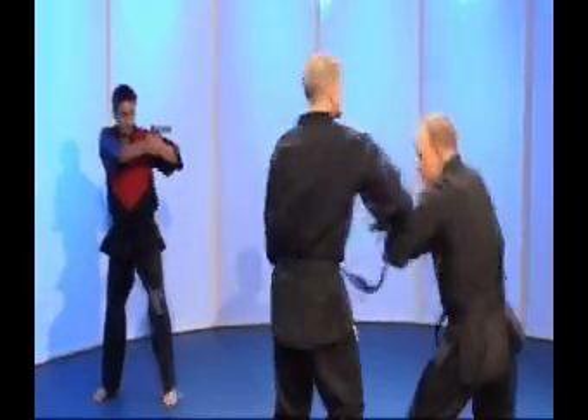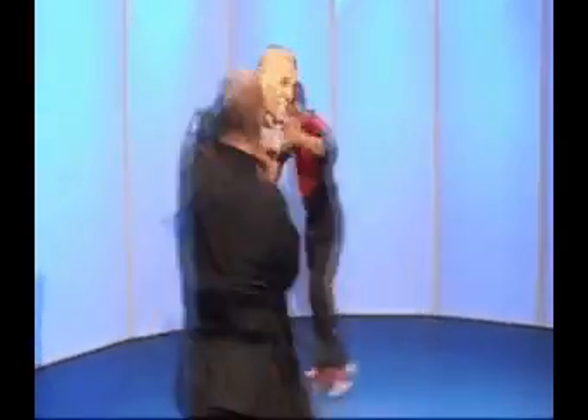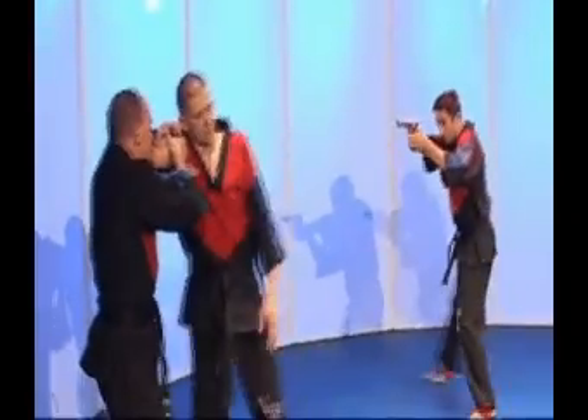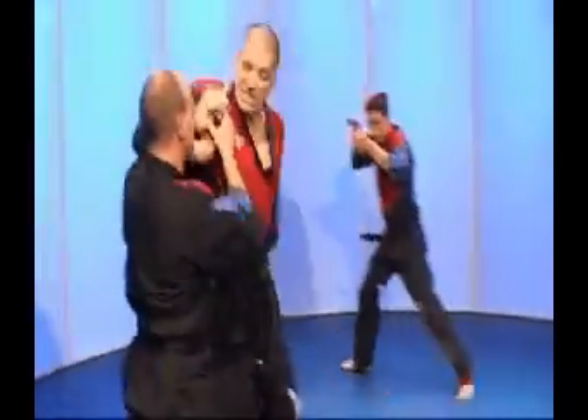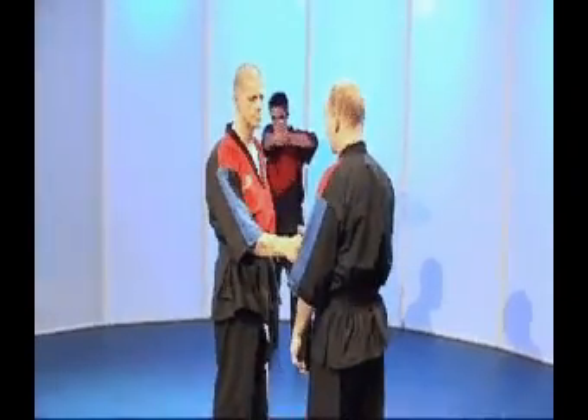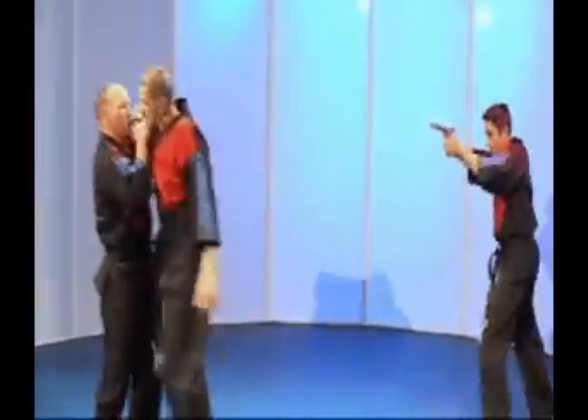Here we see a multiple threat scenario where the defender has turned and taken control of the weapon, then used his attacker as a shield. Obviously, situational awareness is needed when performing this technique, as the placement and number of attackers present dictates how the technique is used.